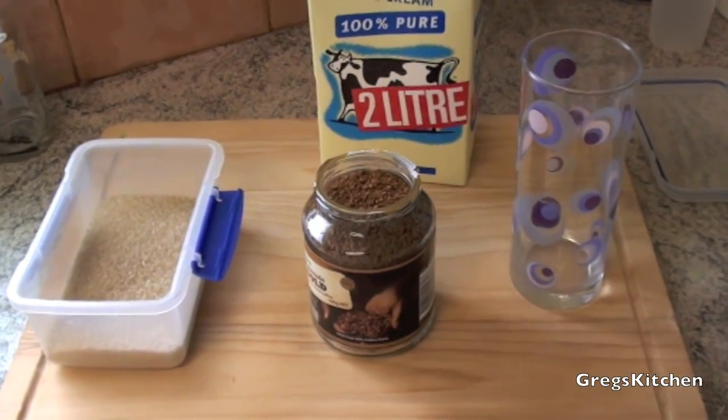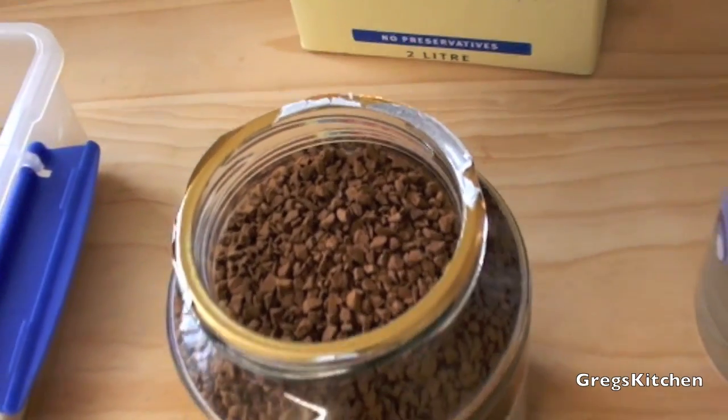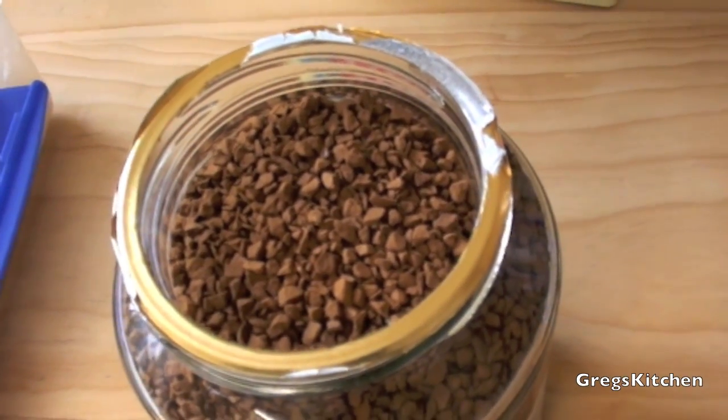For this delicious homemade iced coffee all you'll need is some sugar, some instant coffee — my favorite's freeze dried — and some milk. You can use soy milk or rice milk or whatever milk you like. I prefer mine full cream.